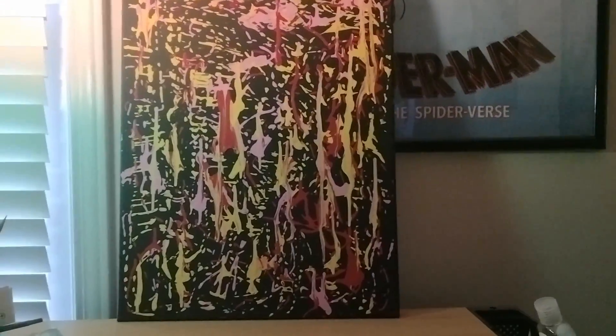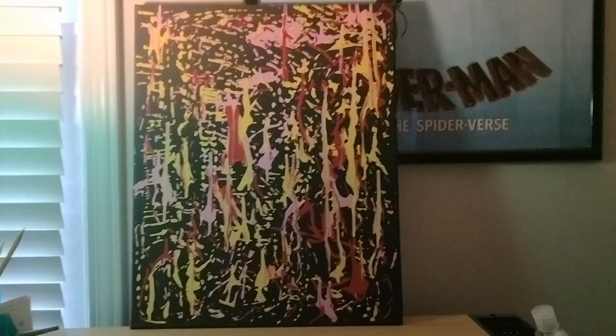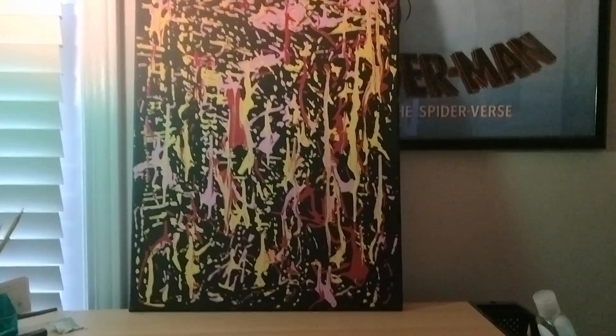Today, I'm going to show you guys this beautiful painting I painted months ago — I think it was last month.